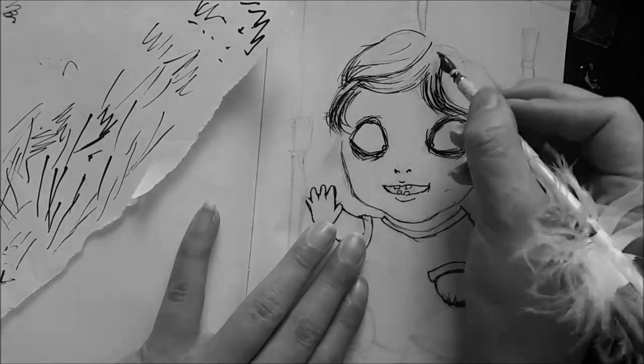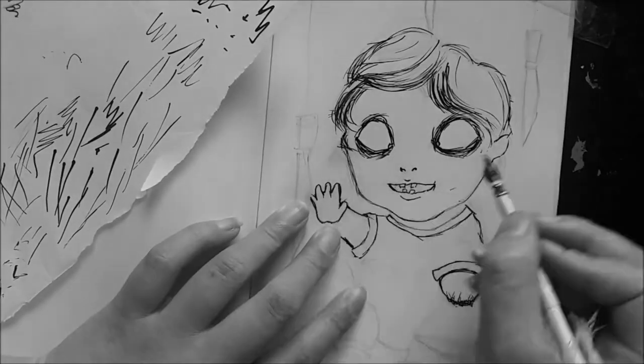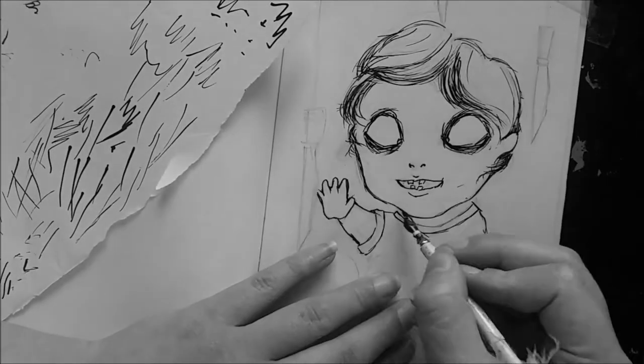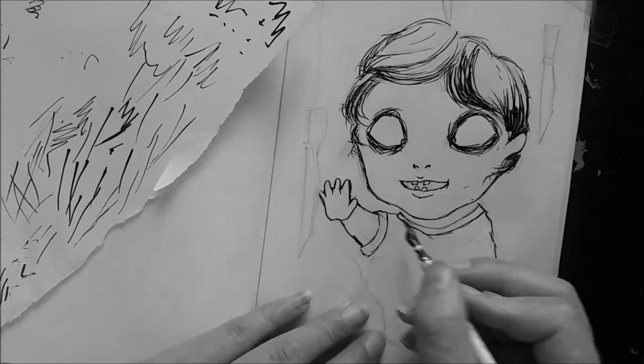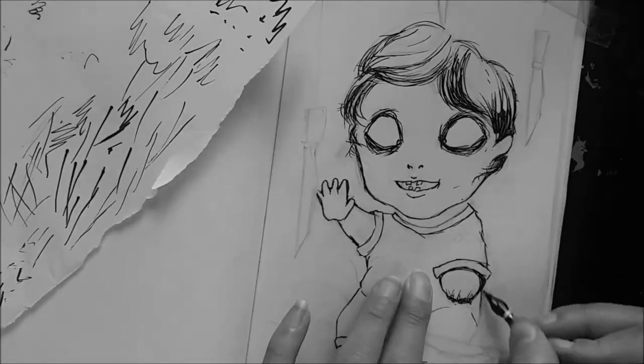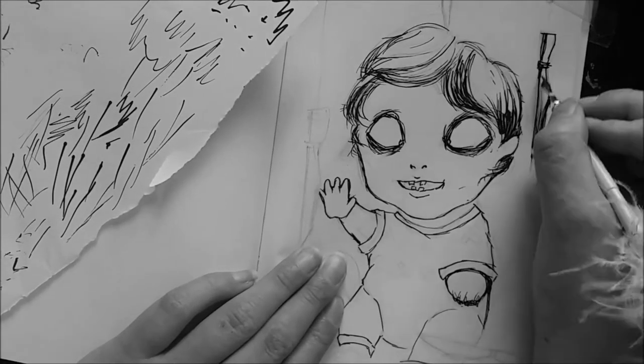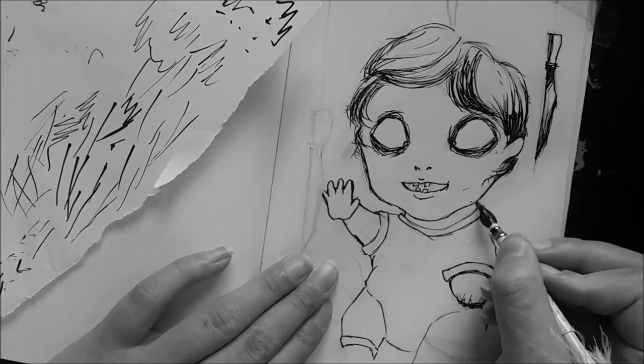I will be posting every day of Inktober that I do on my Instagram, and I'm really trying to revive my Twitter because Twitter posts photos and artworks in higher resolution — it doesn't scale them down the way Instagram does. Hopefully I can get that going this month.